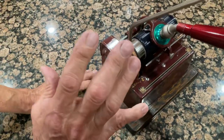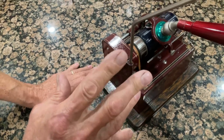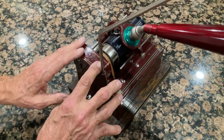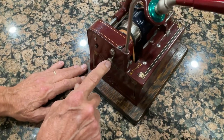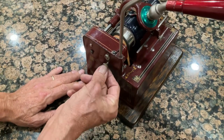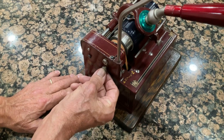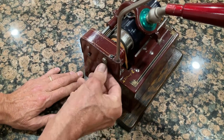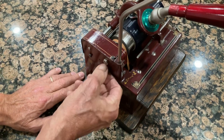Some cylinder players only play two minutes, and some only play four minutes. This machine plays both two and four minutes. There's a little knob here — push it in and that'll play for two minutes. Some of them have a decal on them, and then you pull them out like this to play for four minutes.